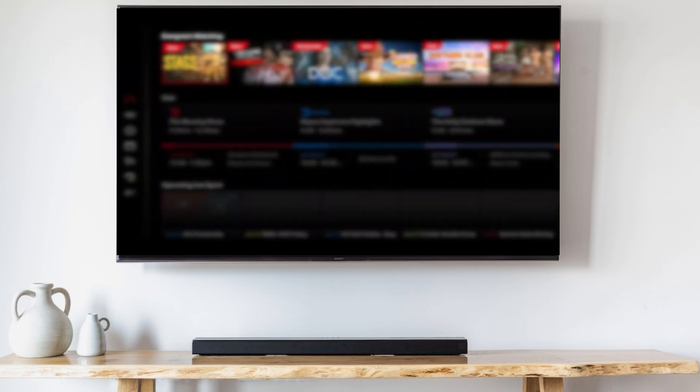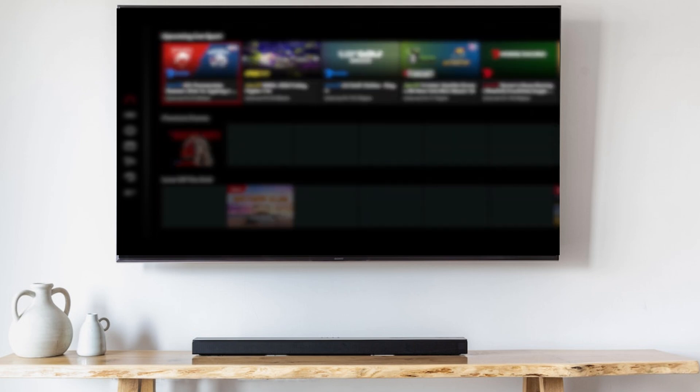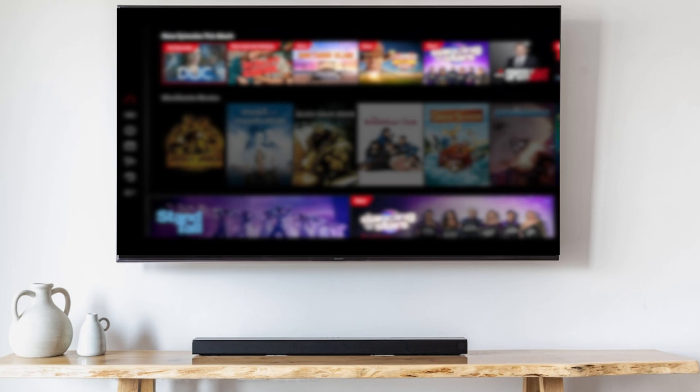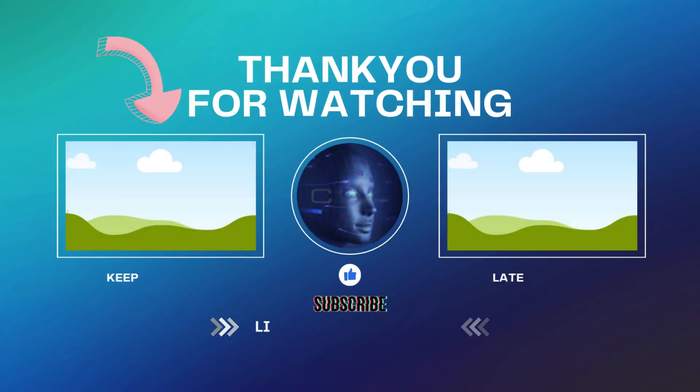From here you'll be able to watch tons of free movies and TV shows. If you're still curious about how you can get a shortcut of the Google Play store on your home screen, click on this video right here.